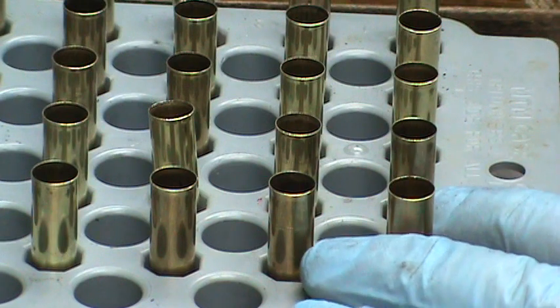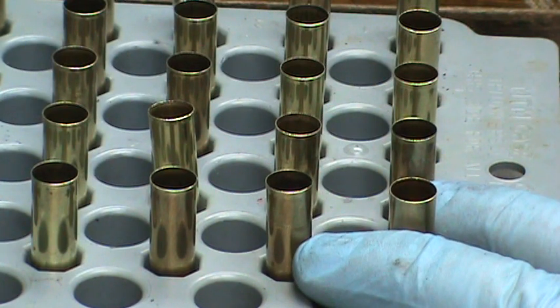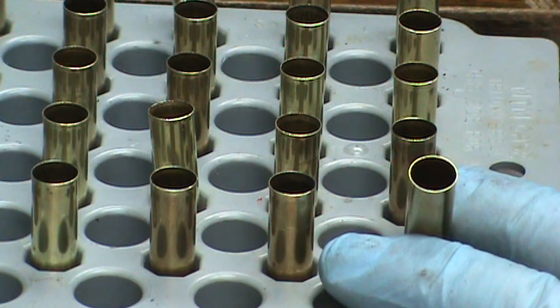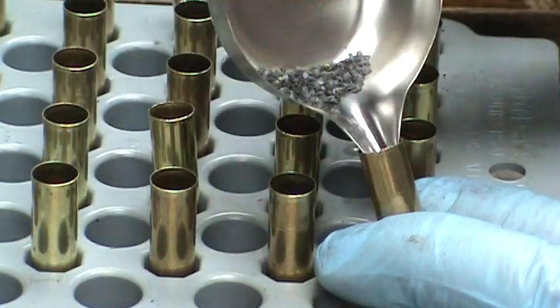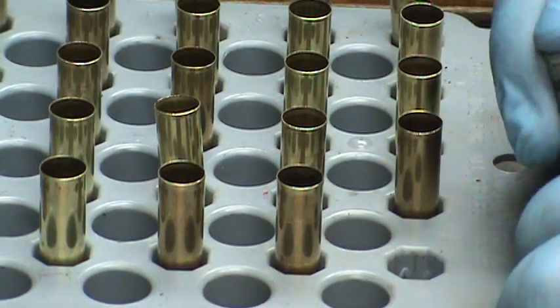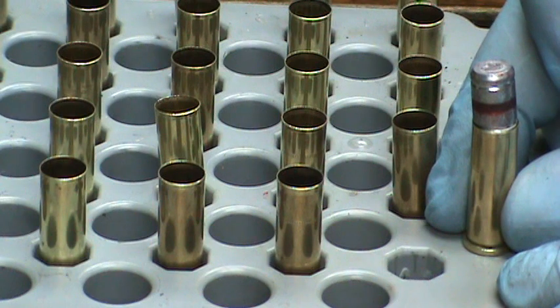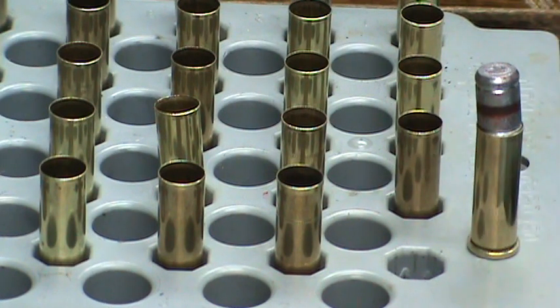To prevent double charges — a double charge might be a surprise at the range, and a triple charge could be bad — I'm using such a small quantity of powder that a double charge is possible. The way I prevent that is: once the charge has been weighed out, I put it into the shell and immediately place a bullet onto the case. My batch technique says I'll do them all like this before I start seating them. Since I only have my crimp die set up and not the seating die, I'll just go ahead and charge and start the bullets.